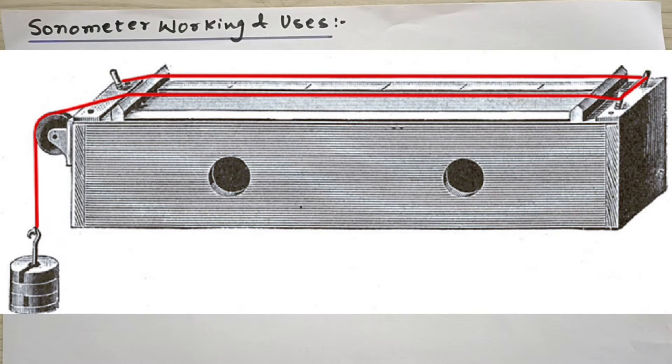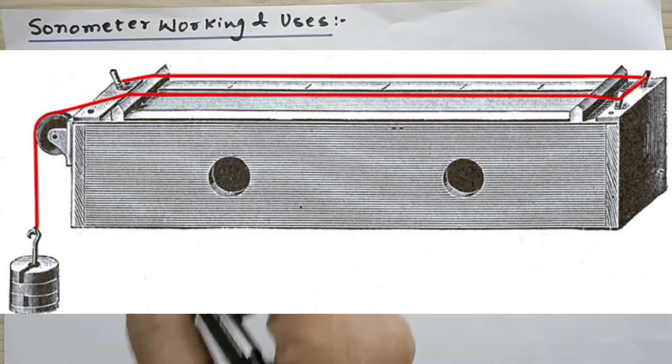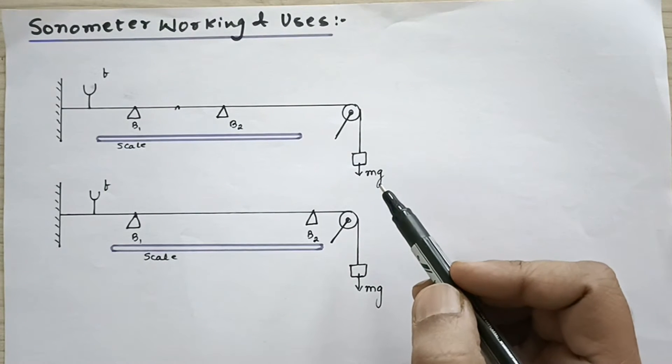That is why, in musical instruments, if you take a longer wire and pluck it and a shorter wire and pluck it, the shorter wire produces sound of higher frequency. So there are a few laws which you can verify with the help of the sonometer. To sum up, it is an instrument to measure the speed of the transverse wave on the string. This is how a sonometer looks like practically, and here I have shown a schematic diagram of a sonometer.